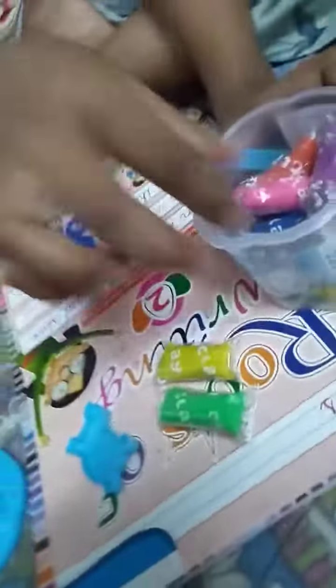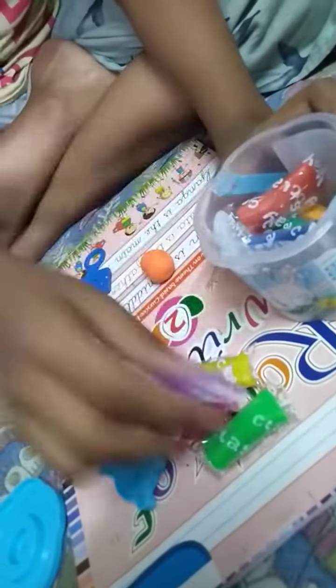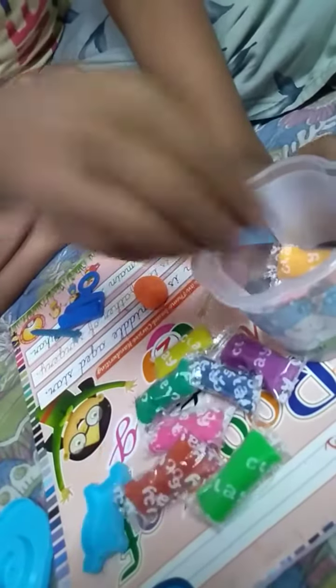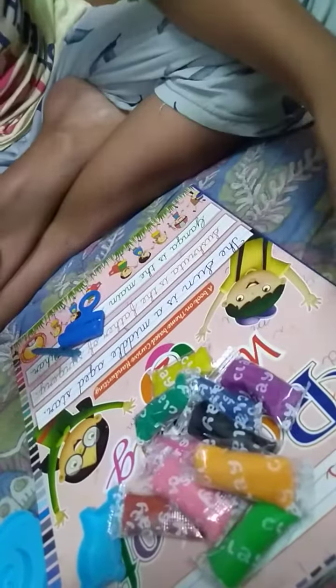Hello guys, I am Ayat. Let's meet with my new clay. Let's open this and count it: one, two, three, four, five, six, seven, eight, nine, ten, and twelve. I opened this before.